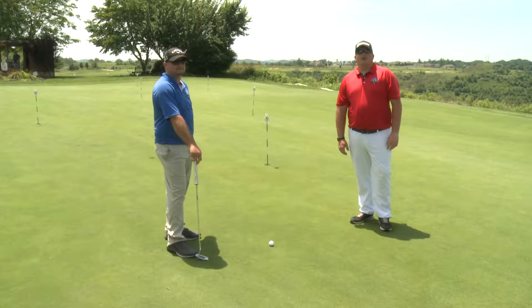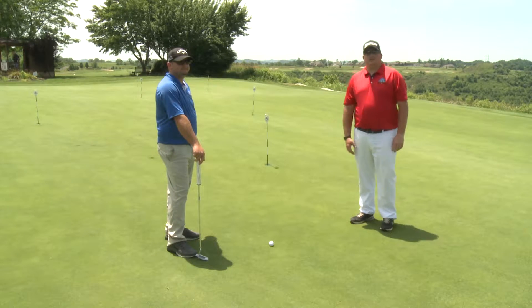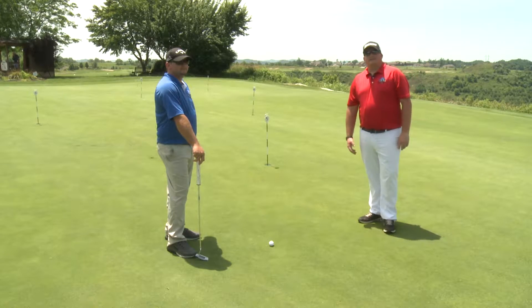Hi, my name is Henry Napier. I'm with the Golf Academy, located in Pikeville, Kentucky. We're here at Stonecrest Practice Green for today's tip on putting.